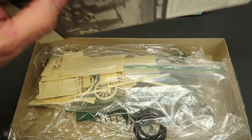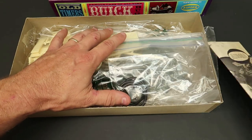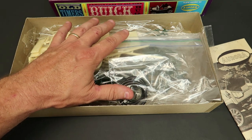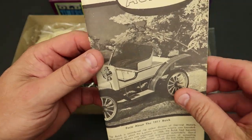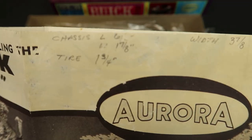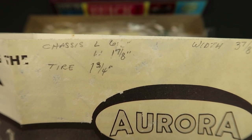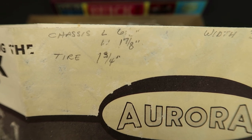That's a little diorama the car was sitting on. The seller had it all nicely bagged. When I opened this thing it had some tissue paper over it — I think I threw it away already. The tissue paper was so old, it had to be like they packed it back in the 60s. Then I noticed some interesting things on the instructions — not printed but written. Somebody had written 'chassis,' it's like six-and-something inches long, inch and seven-eighths wide, tires inch and three-quarter.